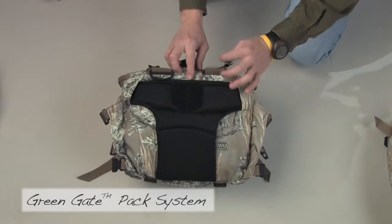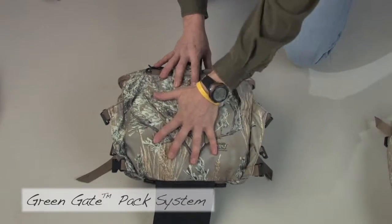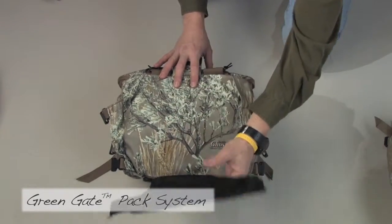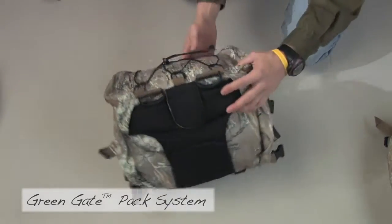To access where the suspension goes, we pull this down. The suspension lays here — it's about a one-minute changeover. That is our 1150 cubic inch lumbar pack.